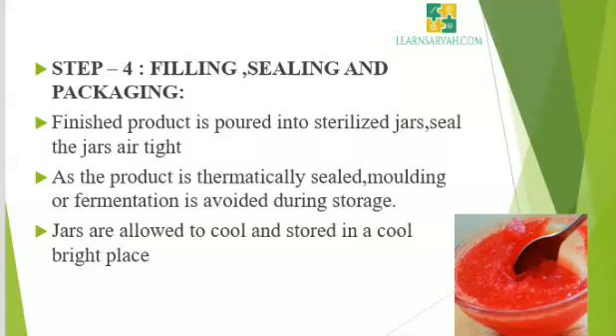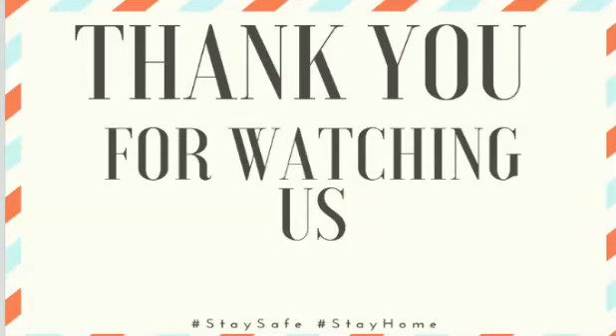Then jars are allowed to cool and stored in a cool bright place. These are the steps to prepare jam and jelly. We can also try it at home. In the next class, we will see remaining sugar concentrates. Thank you for watching.